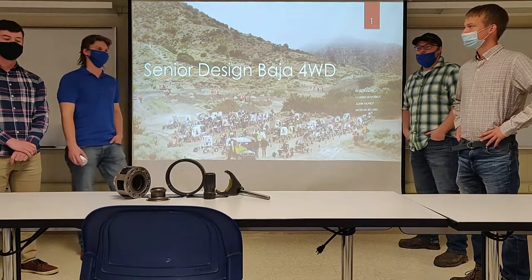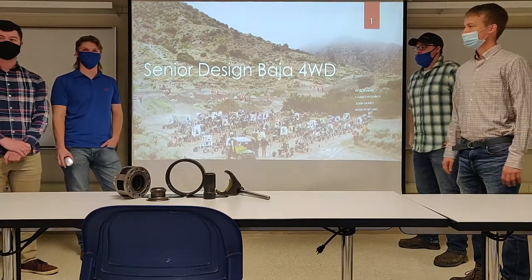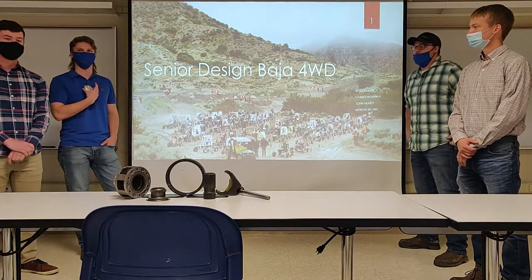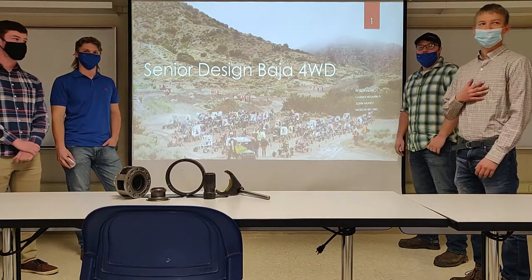Hi, welcome everyone. We are the senior design group in charge of the Baja four-wheel drive. We're a first semester group. My name is Skylar Hatch, Weston Richard, Jonathan Montt, and Gary Hummel.